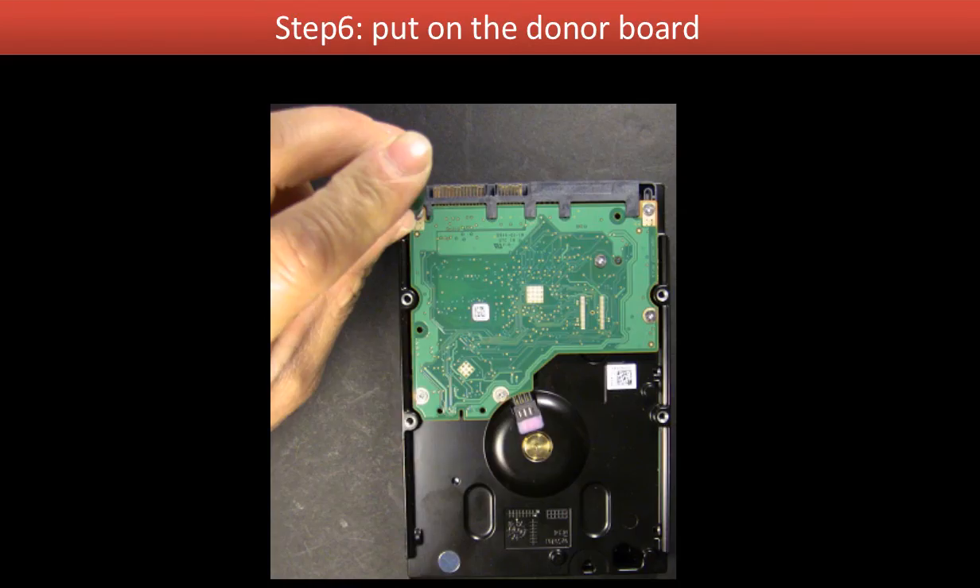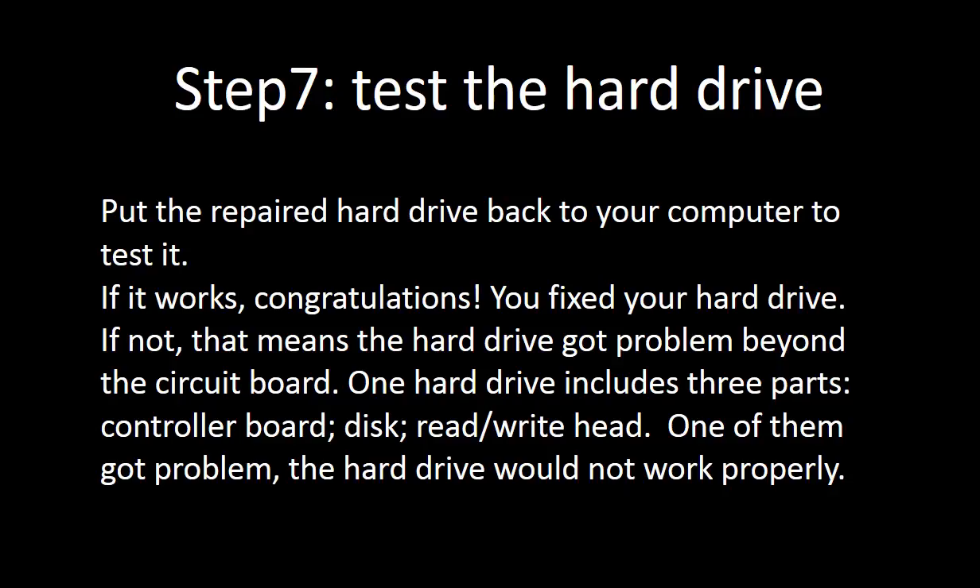Step 6: Put the donor board onto the hard drive. Step 7: Test the hard drive. Put the repaired hard drive back into your computer to test it. If it works, congratulations — you fixed your hard drive. But if not, that means the hard drive has a problem beyond the circuit board.